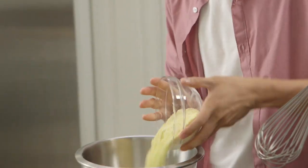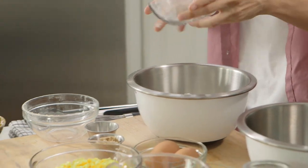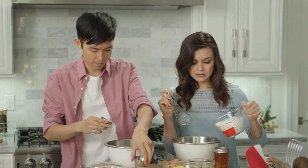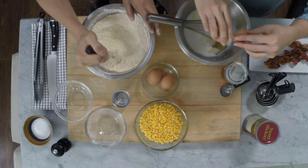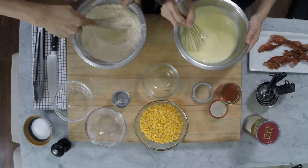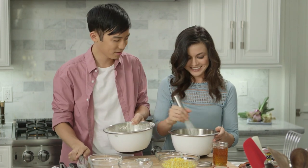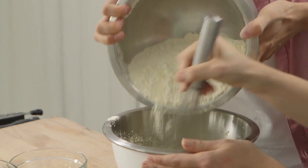We're gonna mix the batter. I'm gonna be mixing some cornmeal and flour, brown sugar, baking powder, and a pinch of salt. I've got some milk, butter, and eggs, and then corn is going to go on top. That looks good. Yours looks pretty good too. You ready to combine? So this is the momentous moment — maybe I spoke too soon on that mess thing. Fusion.